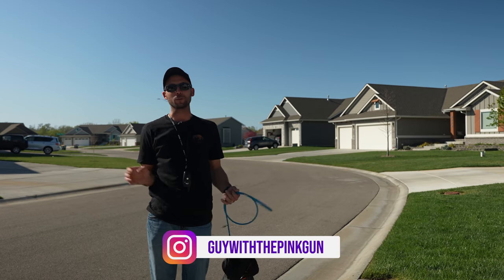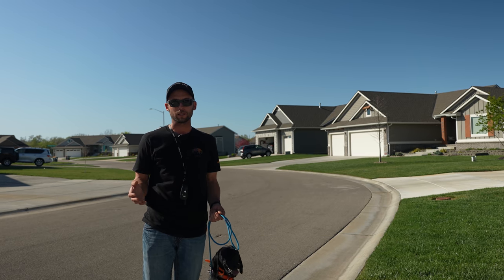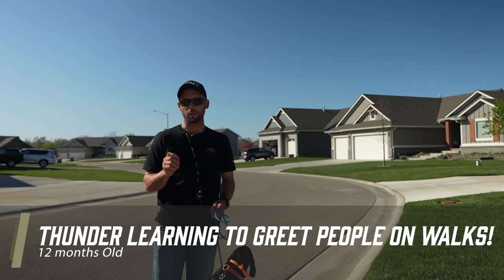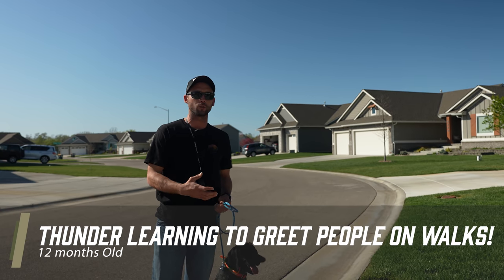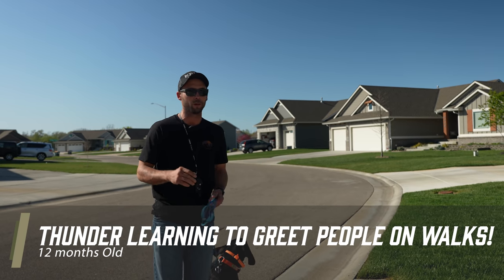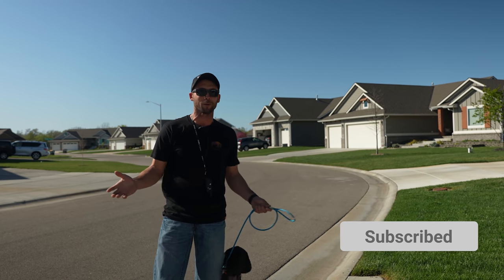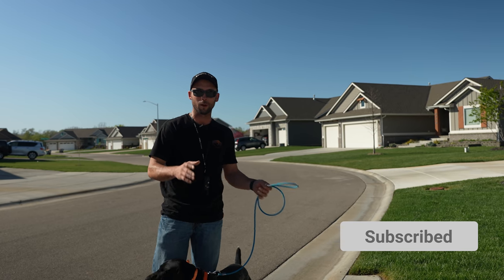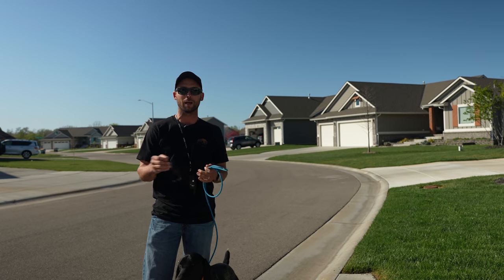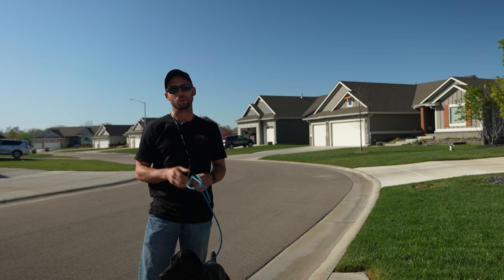Hey everybody, Ethan here with Standing Stone, and we've got a really fun video for you today. If you watched the last video with Thunder, we started working on his healing, and I had explained that he really hasn't done a whole lot. But one thing that I have noticed, and it's a question that we get pretty regularly, is how do I teach my dog to greet people properly while I am on a walk? We've taken this today to go to town, to our friend's house and take Thunder for a walk, and show how we can interact with meeting people and how to help him greet those people properly. There are gonna be two big things that we have to do, and we're gonna share those with you today.